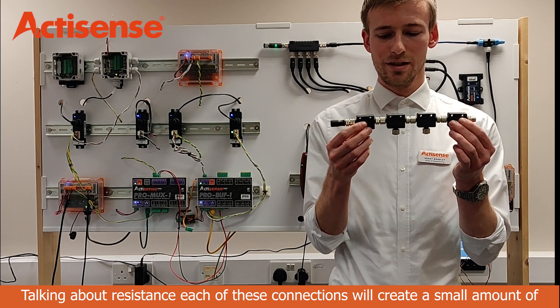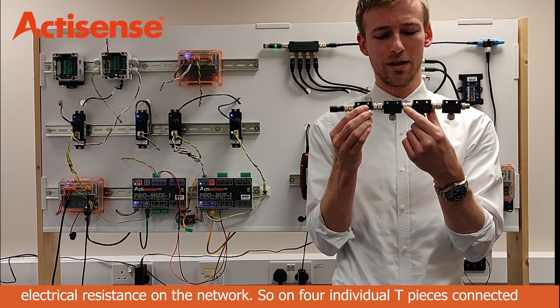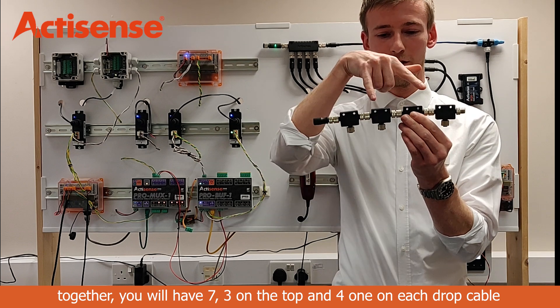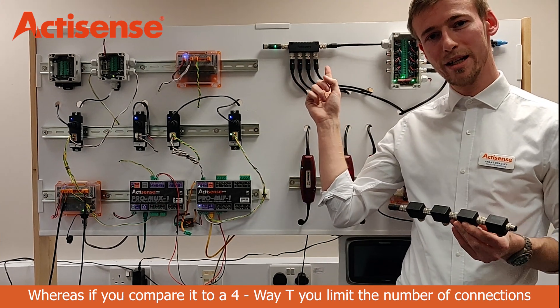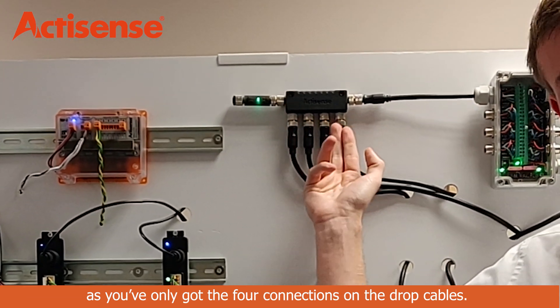Talking about resistance, each of these connections will create a small amount of electrical resistance on the network. So on four individual tee pieces connected together, you will have seven — three on the top and four, one on each drop cable. Whereas with a four-way tee, you limit the number of connections as you've only got the four connections on the drop cables.